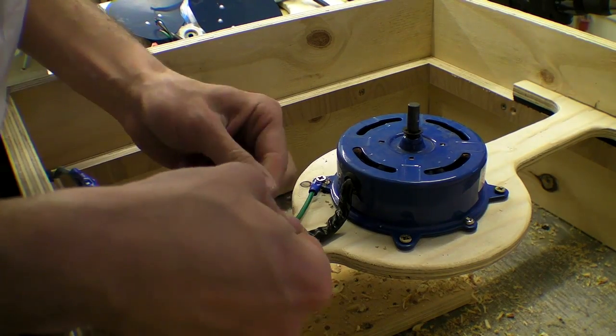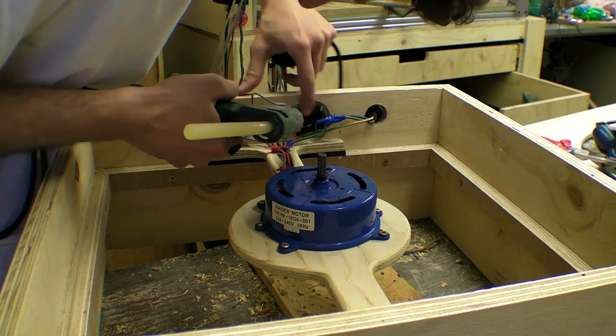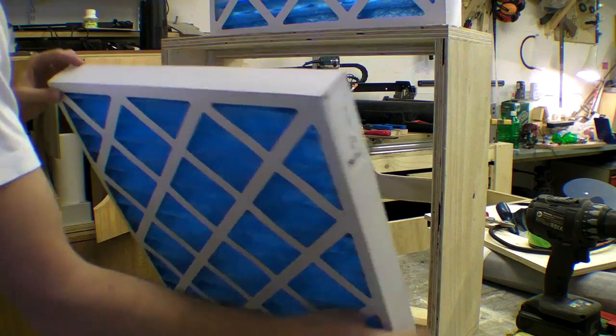I refitted the fan and screwed the capacitor in place, then hot glued the switch into position, but later decided to screw a small mending plate behind it to properly prevent it from accidentally popping out.